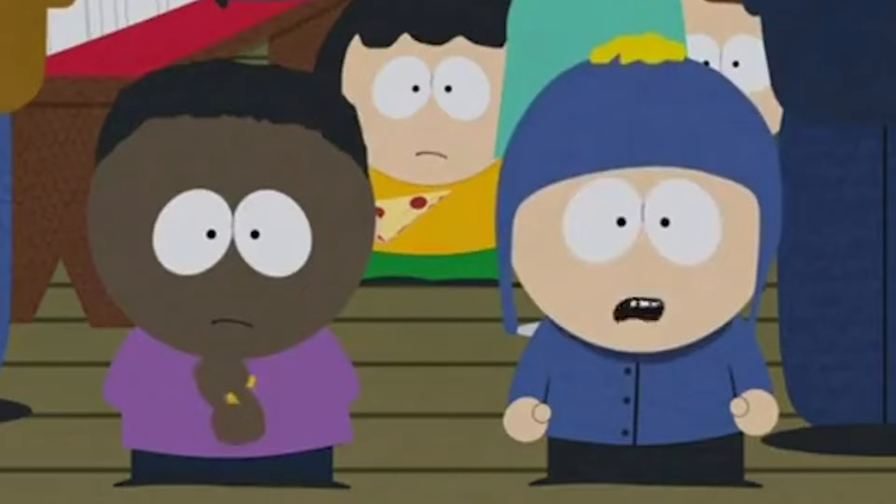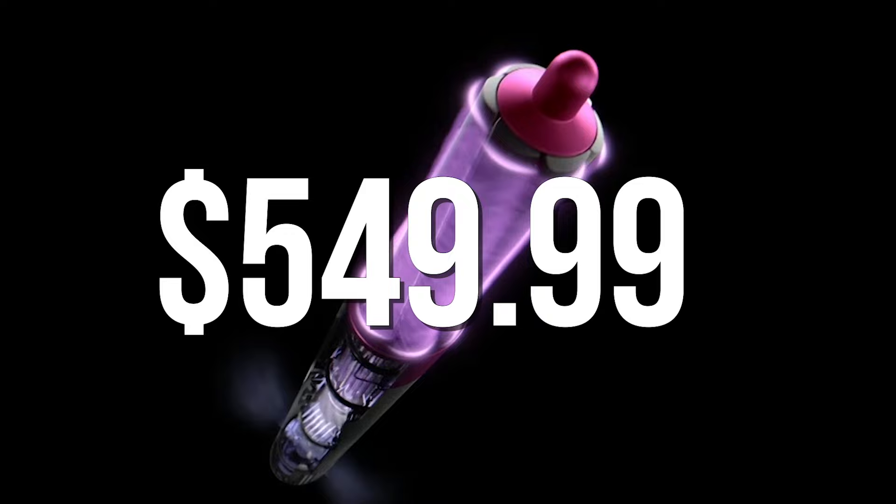If Revlon ends up coming out with extra attachments for this brush, that would be incredibly cool — I'm calling it now. Also, regarding price: hair tools are expensive, and some are worth the money while others are not. At $69.99, relative to other hair tools on the market that go for literally $500 or $600, the Revlon One-Step Plus is extremely inexpensive. So yes, it is definitely worth $69.99.